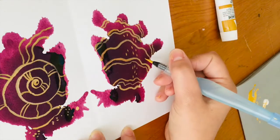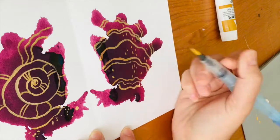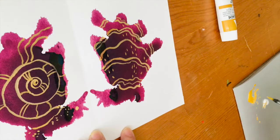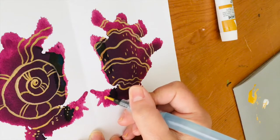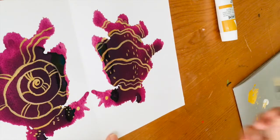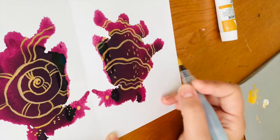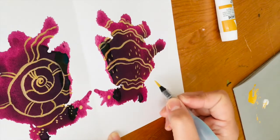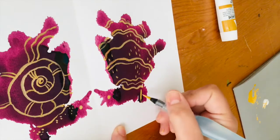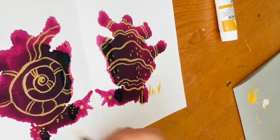Maybe they're two love snails. You could make these into greeting cards or just for fun put them in your window. This one's going to get a little eyeball too. I think my snails are in a yard somewhere, so I'm going to add a little bit of grass — just trying to decide how high I want it. I think it'll be kind of short grass; they're big snails and some short grass. I'm just going to ground them a little bit.